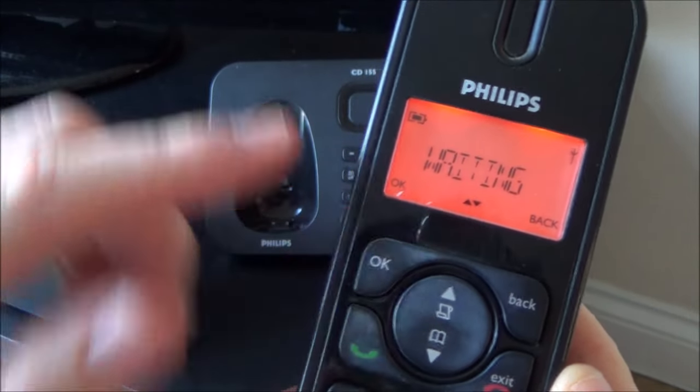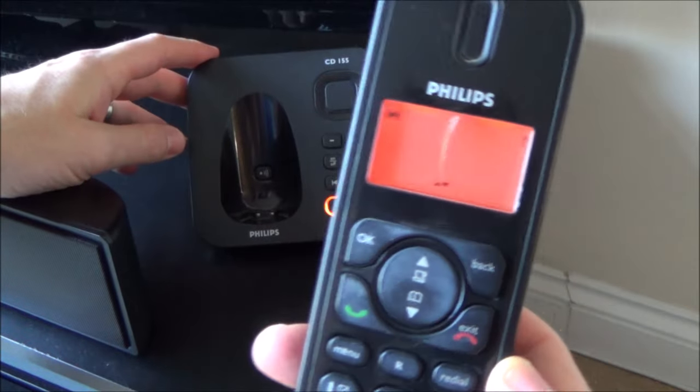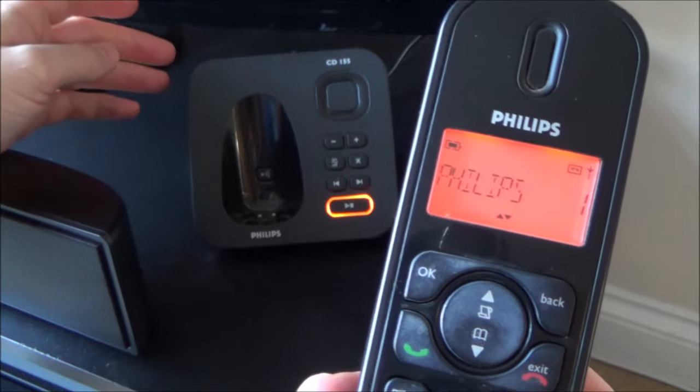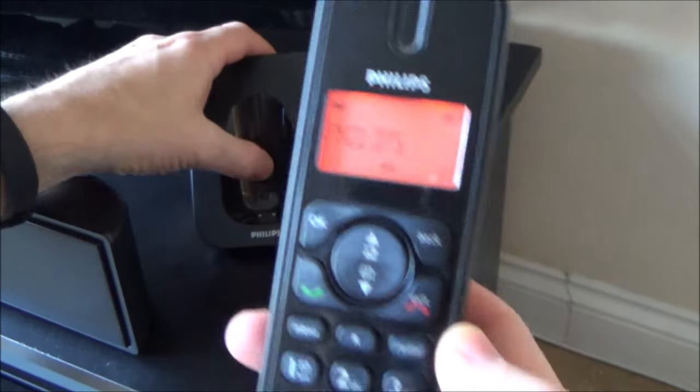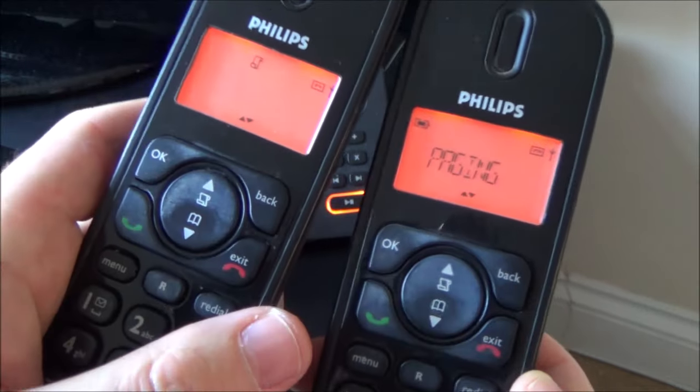Now it's going to look for the base unit. So this is searching and this is searching, and hopefully they will find each other. Now it says waiting — and there you go, it's as easy as that. It is now paired. So if I press this button again and just tap it, you can see it's paging on both of them.